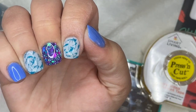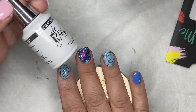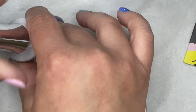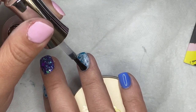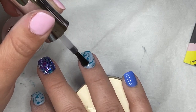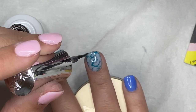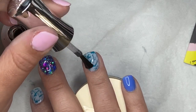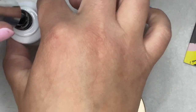I clean up around the cuticle area with acetone and let the stamp designs dry for a good ten minutes before applying gel top coat. If you have a smudge-free top coat you can go right ahead, but I find waiting five to ten minutes works fine — I've never experienced smudging since I started giving them time to dry. I'll let you guys watch me continue to top coat my nails; this is the longest voiceover I've done and I'm sure you're tired of my voice by now!